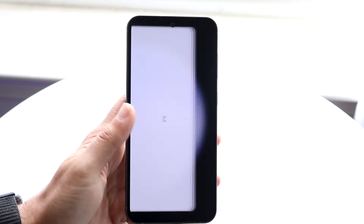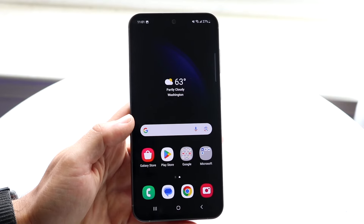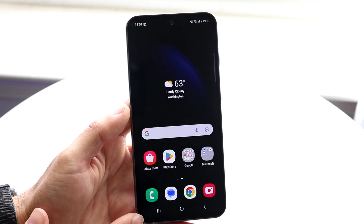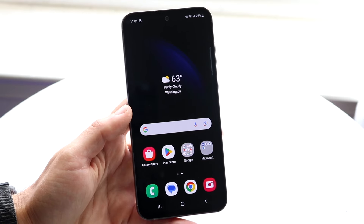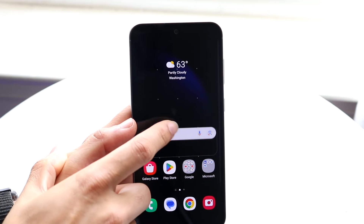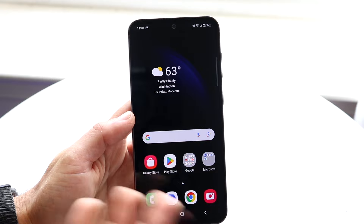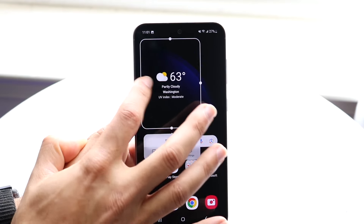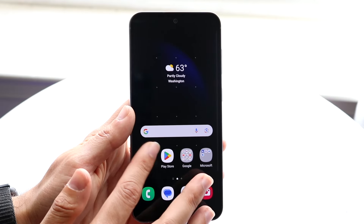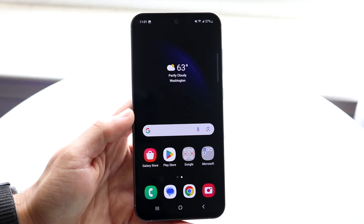Swiping up will bring you into your home screen. Here you'll see a bunch of information — at the top you have your status bar, your time, app icons, dock, and gestures down here. You can move everything around. You can hold down on a widget if you don't like it, move the search icon somewhere else, make widgets bigger by holding them down, delete them, or adjust them however you want. You can also hold down an app icon and move it somewhere else, delete it, or check for updates. Android offers a lot of customizability.